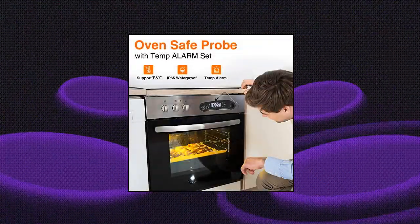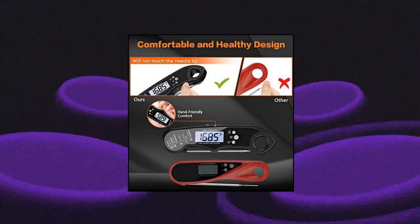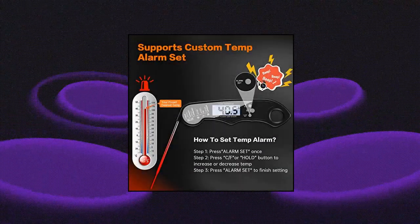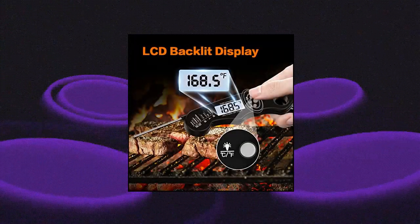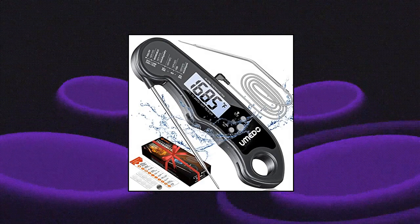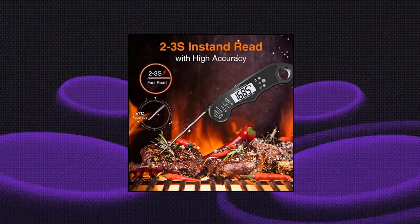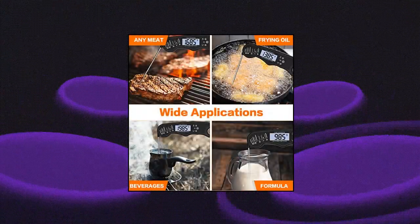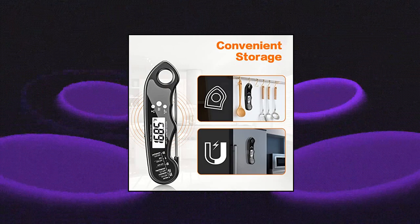Amito Digital Meat Thermometer 2-in-1 — features dual stainless steel probes: one built-in probe and one external extension probe. The external probe with a 40-inch wire allows the oven door to be closed, away from the heating when grilling or using a smoker. Instant read food thermometer for grilling, cooking, barbecue, oven, candy, and deep fry. Only 2-4 seconds instant read with a wide temperature range of -58°F to 572°F.